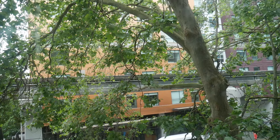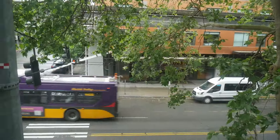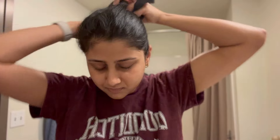Hey guys, welcome to my channel. In this video we're going to be looking at my morning routine. It's a very beautiful Tuesday morning and this is usually my routine on good days. This is my sleepy face and messy hair — I have to get my hair out of my way before I do anything else.